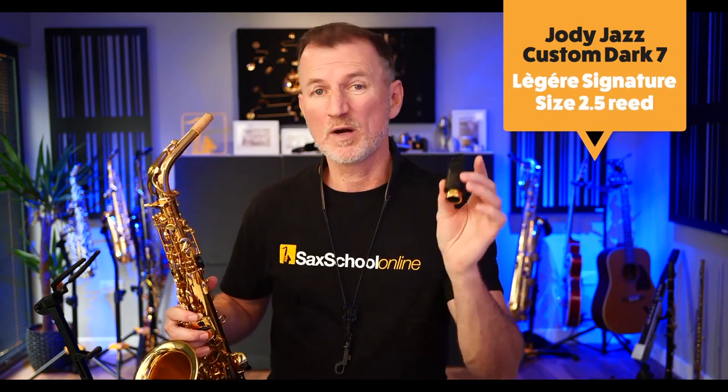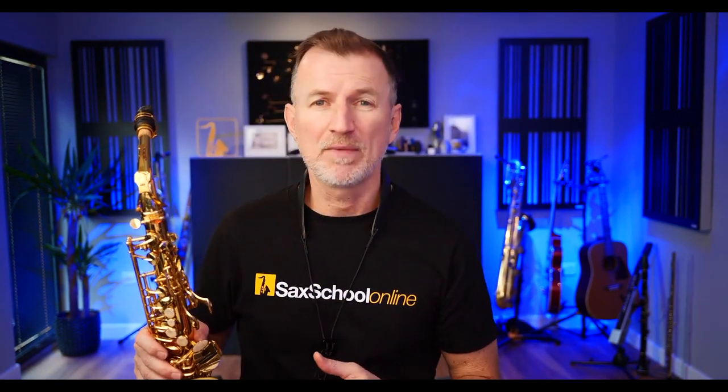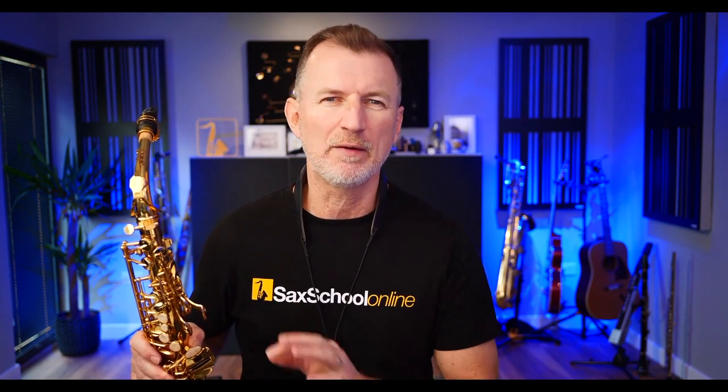For consistency, I'll be using my standard mouthpiece — a Jody Jazz Custom Dark size 7 — because that's the one I'm familiar with and it'll be the best way for me to demonstrate the saxophone. If you're getting a brand new saxophone, it's always a good idea to put cork grease onto the neck cork — it helps the mouthpiece go on and protects the cork. I'm using a Legere Signature size 2.5 reed as well. Right out the gate, this saxophone is playing great — even shipped halfway around the world, everything is sealing and I can get right down to the low B and B flat, no worries at all. The mechanism feels really, really nice. Let's have a listen.